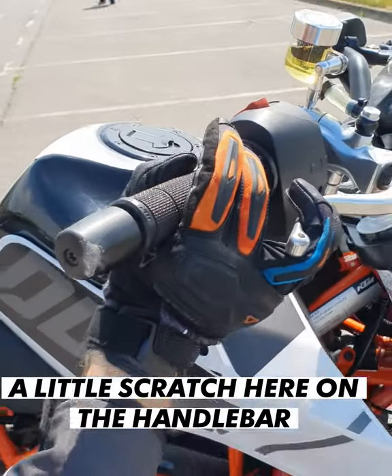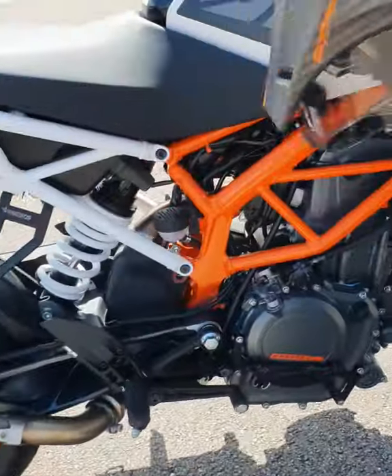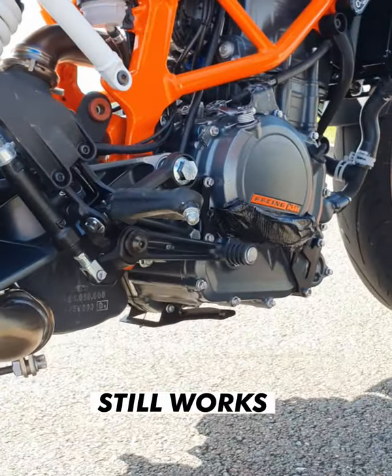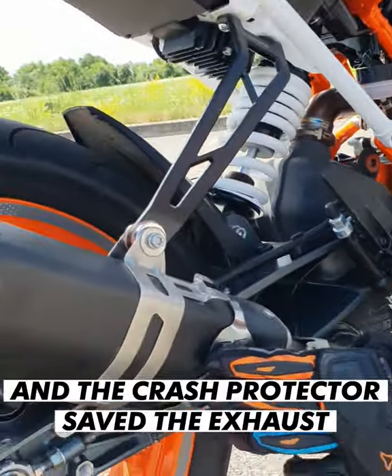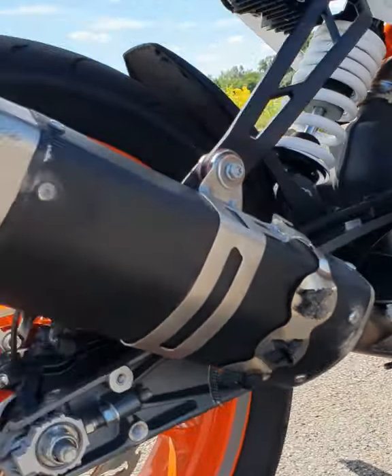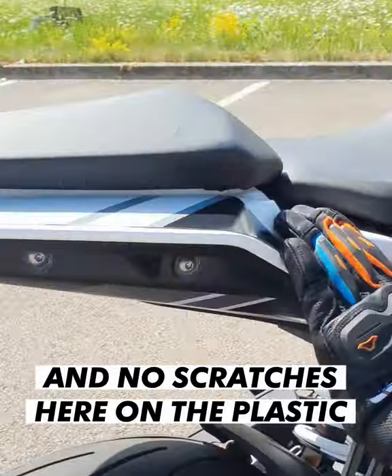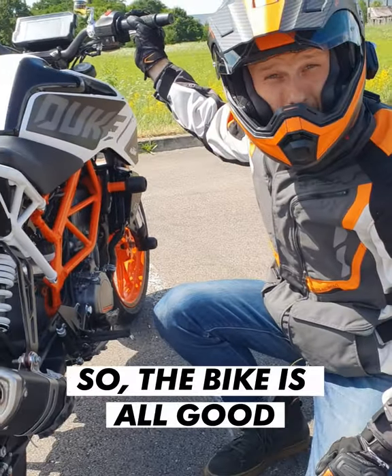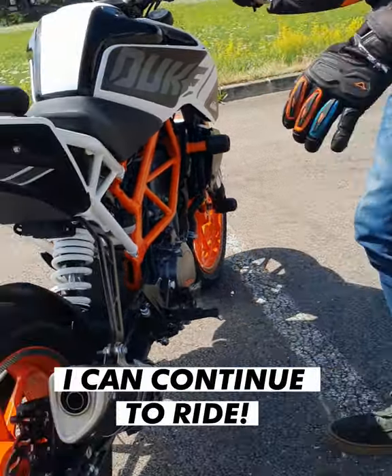There's a little scratch here on the handlebar, but this still works. The crash protector saved the exhaust, and no scratches on the plastic. So the bike is all good — I can continue to ride.